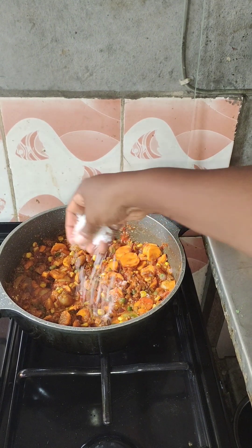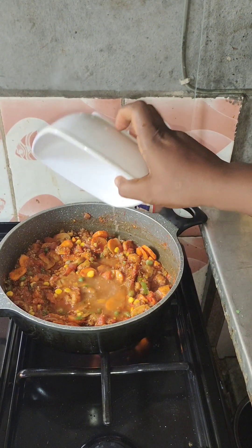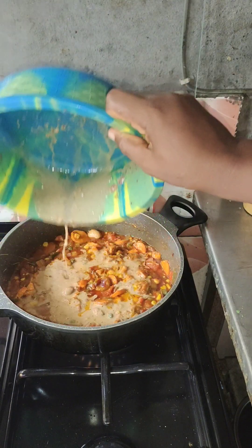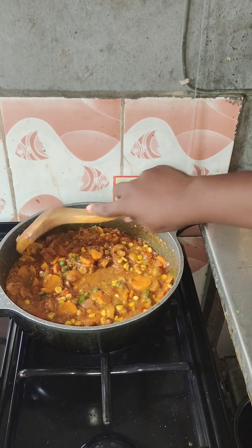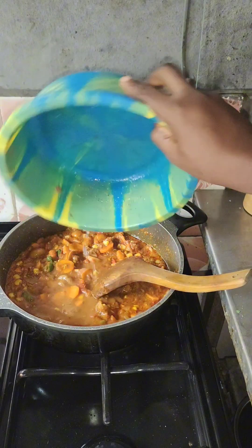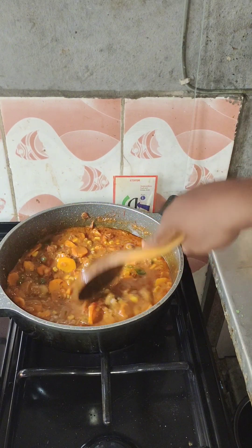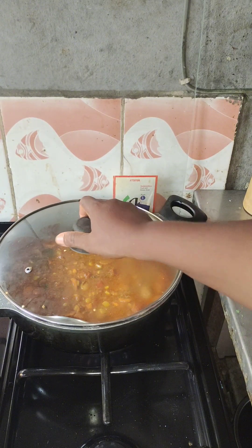I added salt to taste, then started adding water to loosen it up because it was too thick. I needed those things to cook a little before adding back the spaghetti, because we are making yellow spaghetti. I put in water to loosen it more and allowed it to cook for about five minutes so the water dries off.